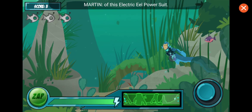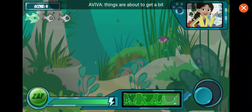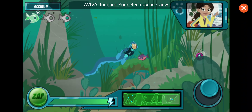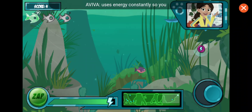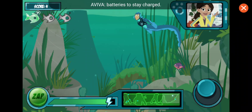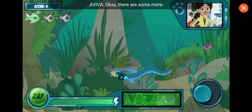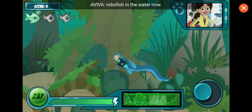I think we're getting the hang of this electric eel power suit. That's good, Martin, because things are about to get a bit tougher. Your electro-sense view uses energy constantly, so you need to keep getting robofish batteries to stay charged. If you run out of energy, our test is over. There are some more robofish in the water now.